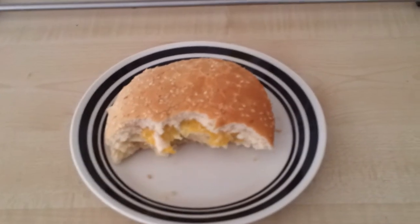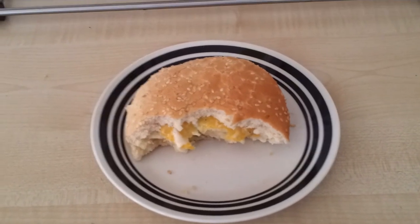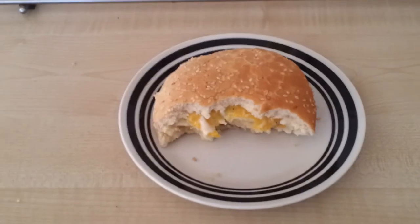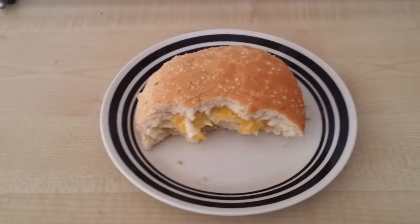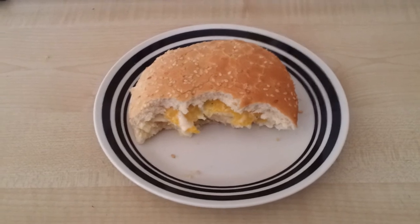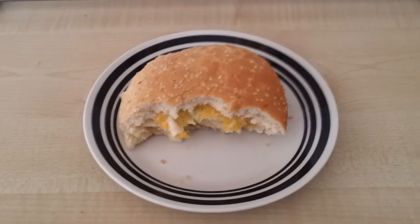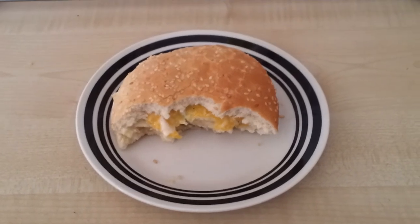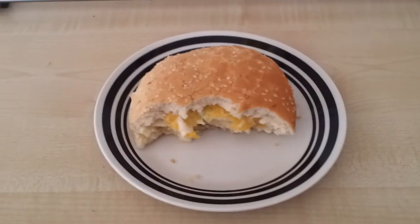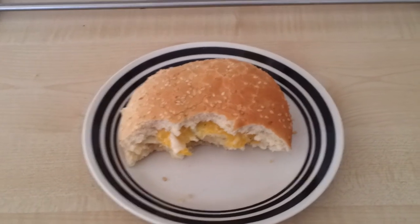For two pounds, would I buy it again? Well, I don't know — probably, maybe. It's really hard to decide. I mean, yeah, I probably would. Might have to be really craving something like this to get it again. Out of five, I'd still say it tastes good — I'd give it a four out of five, just for the originality of it really.